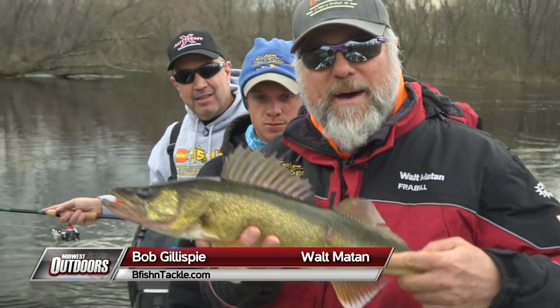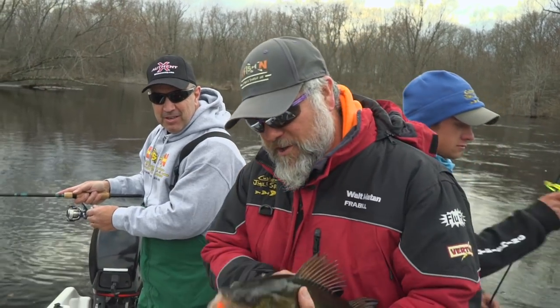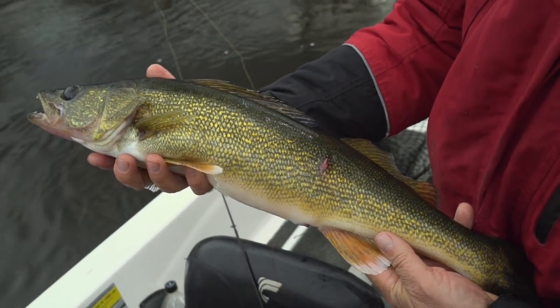This is Walt Matten and Bob Gillespie from Bee Fishing Tackle, and we're with our guide Mac Paranchek over here in the Green Bay area, fishing one of the tributaries. We're going after some post-spawn walleyes, and there we go — it's off to a good start. We'll let this one go.